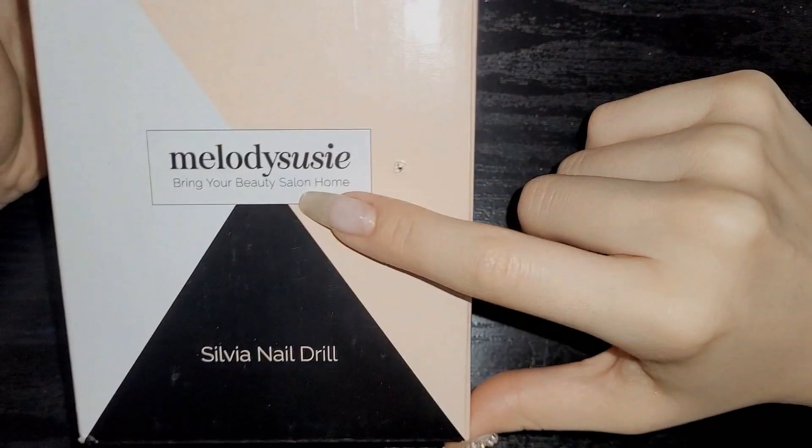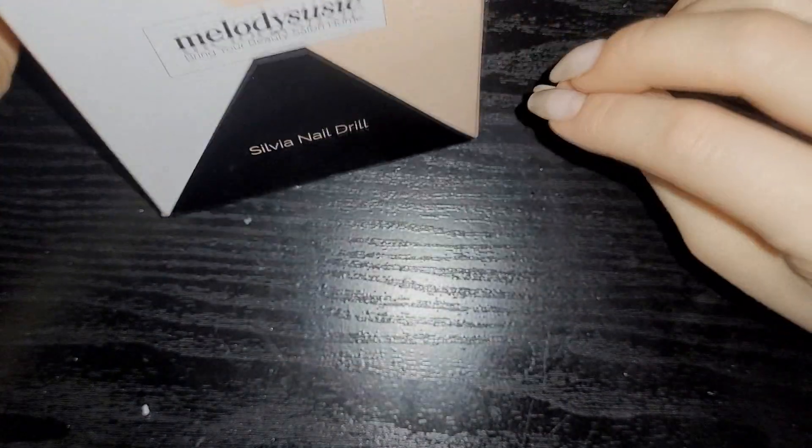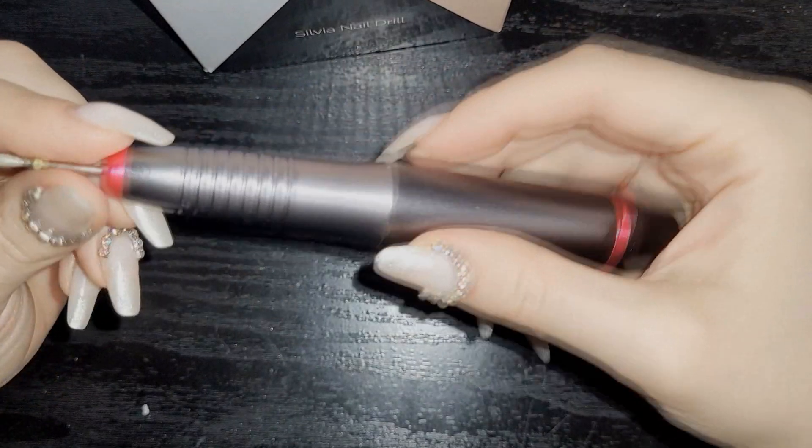Starting off, I did not buy this from Shein, but I'm showing it to explain: I have this Melody Susie drill — it's a Sylvia nail drill, just a simple handheld one, not very fancy.